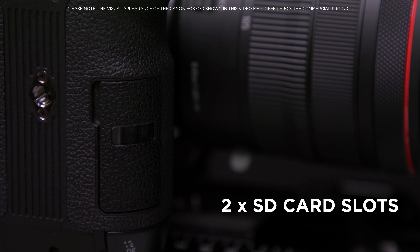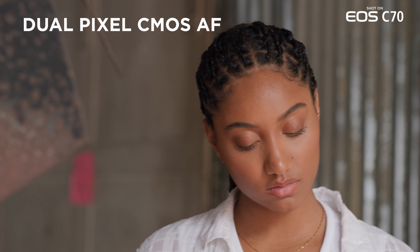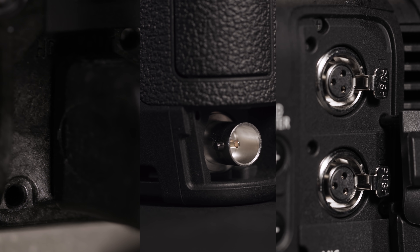There are two SD card slots with versatile recording options, dual pixel CMOS autofocus with a new intelligent face tracking system, as well as a wealth of professional I/O interfaces.